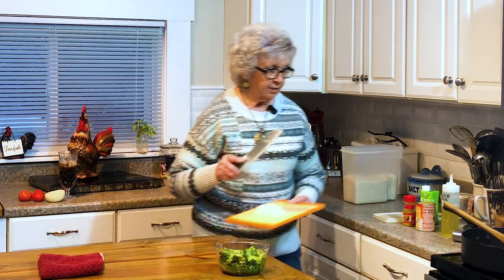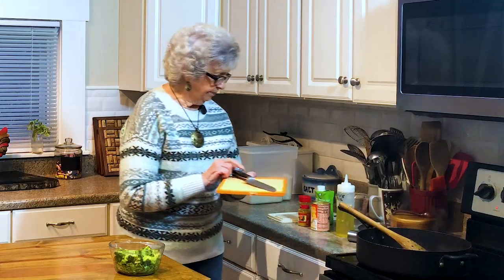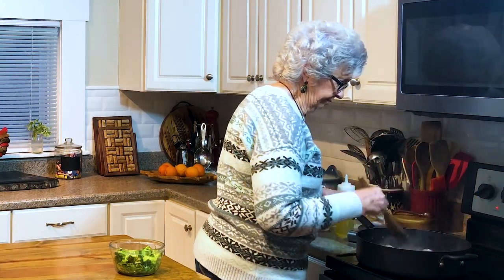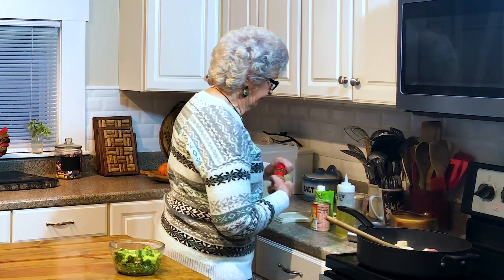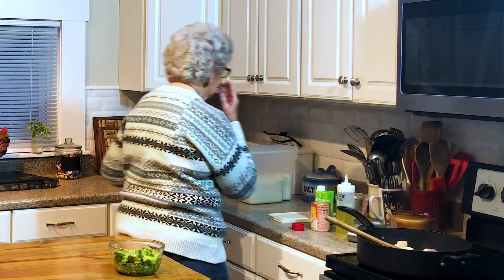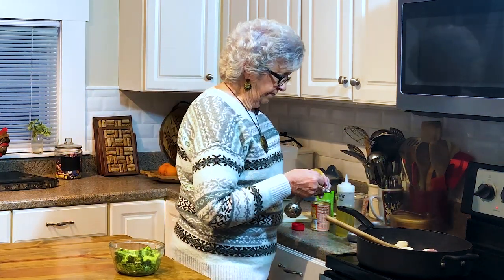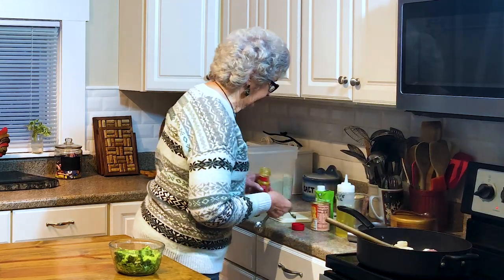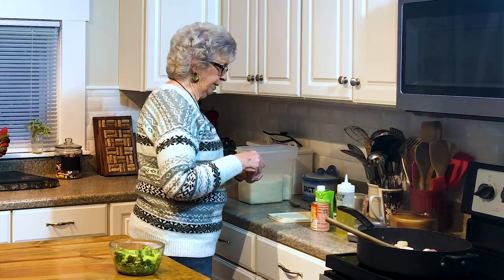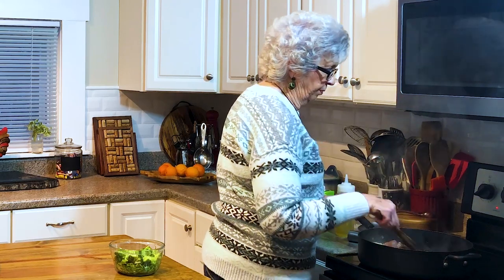Now I'm going to add my onion in there and sauté it a little bit. You can be having a bad day and get a card and it just really picks you up. Then I'm going to add about a half a teaspoon of curry powder. I'll have all the ingredients posted down below because you know me, I'll forget something to say. Oh, now that brings out the flavors in it.